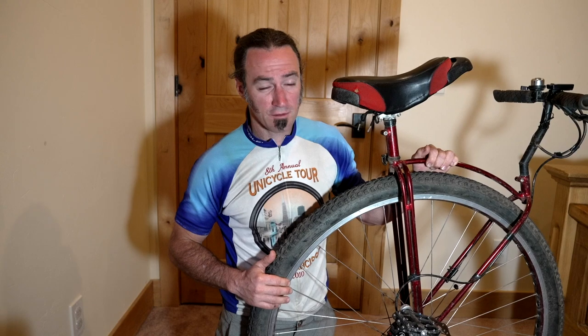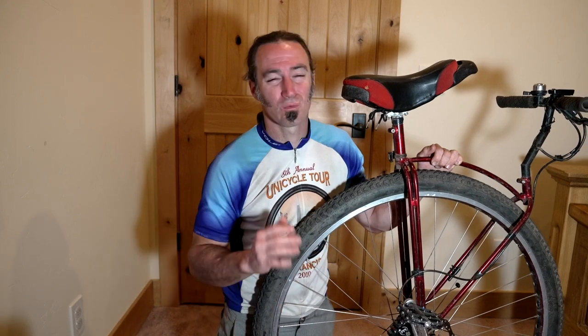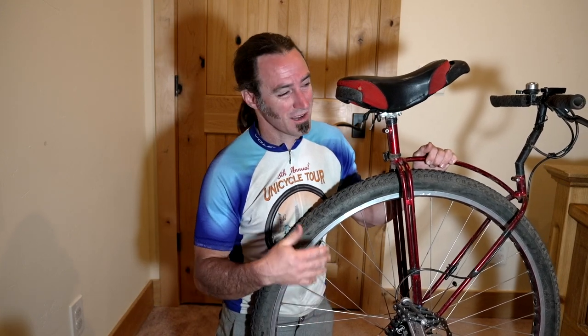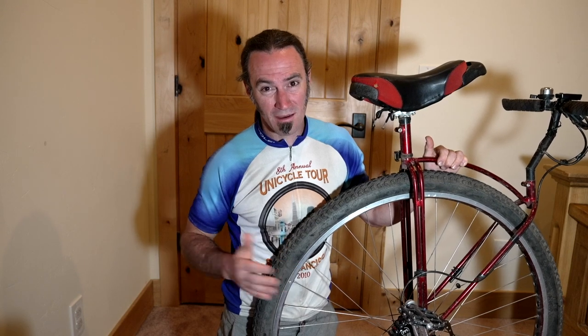So that's the basics on how to shift a unicycle using a geared hub. Hit like, subscribe, comment below — it really helps me out if you leave a comment and like the video, it encourages me to make more videos. If you have anything you want to see about unicycling or something else, let me know — maybe I can make a video on it. Thanks everyone.